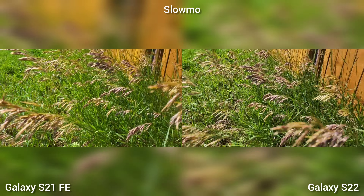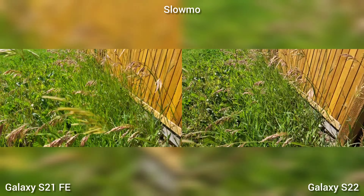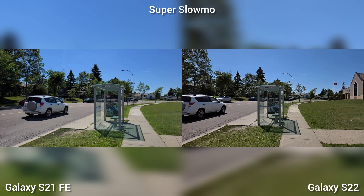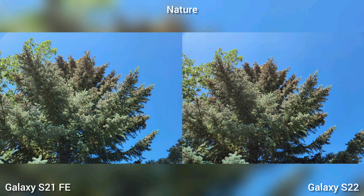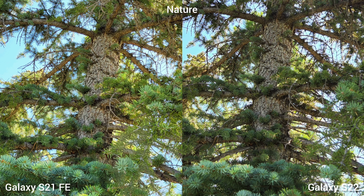Next we're doing the slow-mo at 120fps. Now this is the super slow-mo at 240fps — I think same quality for both. Next is greens and sky, the nature colors. Almost the same look, hard to spot the difference if there's any, just more saturated on Samsung Galaxy S21 Fan Edition. Looking at the dynamic range, almost the same again — a little brighter on S21 Fan Edition, but that's just the contrast.